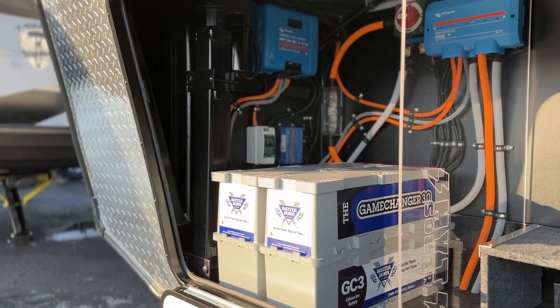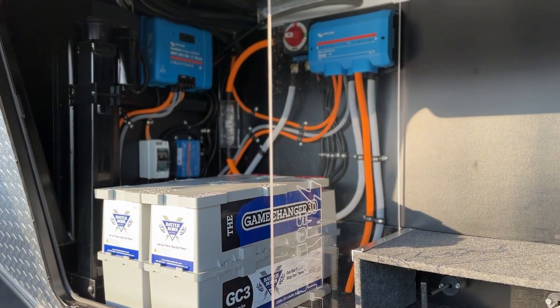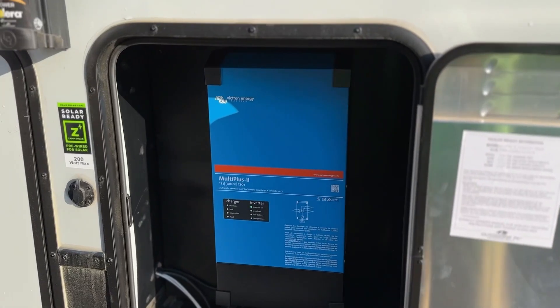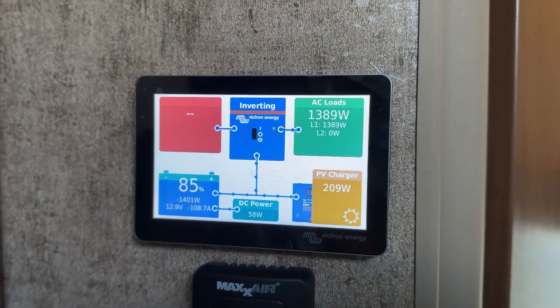This is the Outdoors RV Glacier Peak F27KVS fifth wheel — a brand new trailer coming off the lot with an awesome MYT Solar upgrade. It's going to have 540 amp hours of lithium with the Game Changers, 1200 watts of solar on the roof, MultiPlus inverter, full Victron system with the Touch 50 and the Cerbo GX. This thing is ready for some off-grid adventures. It's currently for sale at Thompson RV in Pendleton. If you like what you see, give them a call. Thanks for watching — if you have any solar questions, please let me know. This is Tom with MYT Solar, see you later.